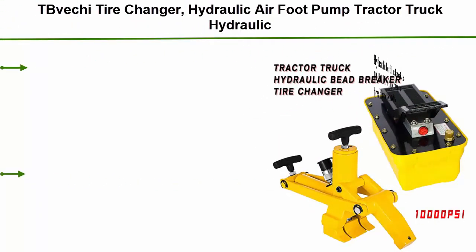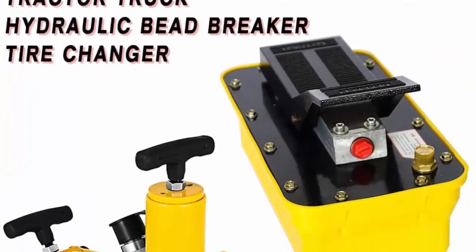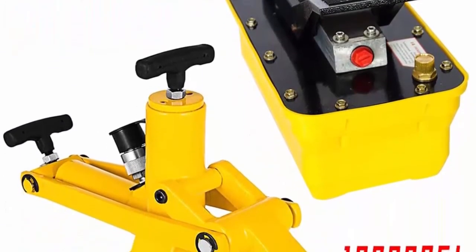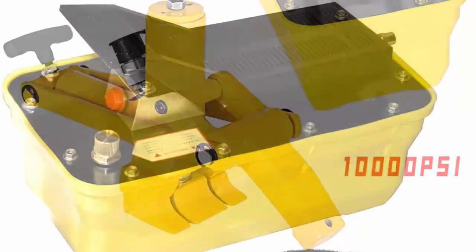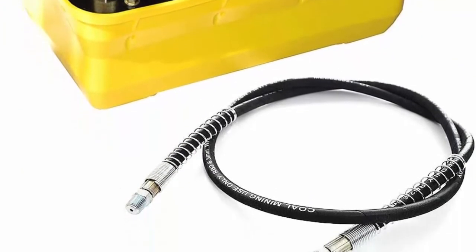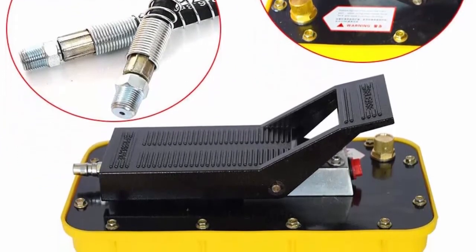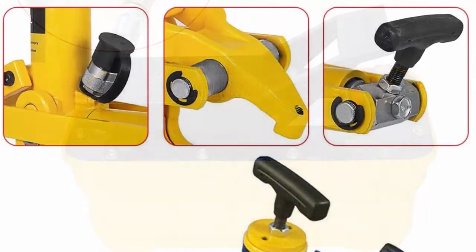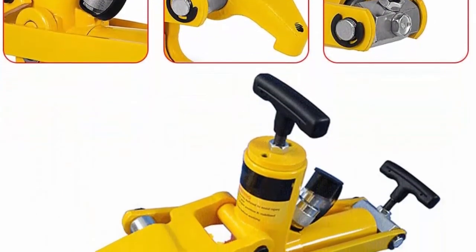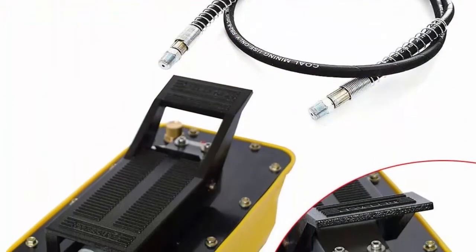Top 10: Fetchy Tire Changer Hydraulic Airfoot Pump Tractor Truck Hydraulic Bead Breaker Tire Changer. Delivers 10,000 pounds of pure muscle to break beads smoothly. Works on any 1, 2, and most 3-piece 2-5-10 hole bud and all tubeless truck tires and rims, including some new style wheels. Uses any 10,000 PSI hydraulic pump, self-retracting, working range up to 5 inches. Package includes 1x hydraulic bead breaker, 1x air hose, 1x hydraulic foot pump.